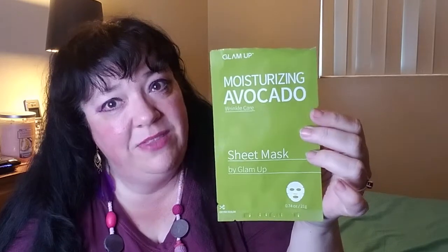Next is the Glam Up Moisturizing Avocado mask. It was still an essence mask, but it definitely felt different. You can leave these on for 20 to 30 minutes — you can watch an entire program with one on, and it's not sliding off. It did a good job. I followed it up with the Nourishing Acai Berry mask. These do really well — they smell really nice, and they've got enough serum so you're not completely dripping, but you do have some left over that can be saved for DIY sheet masks.